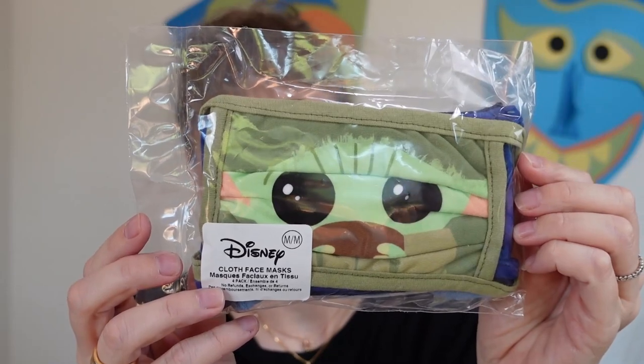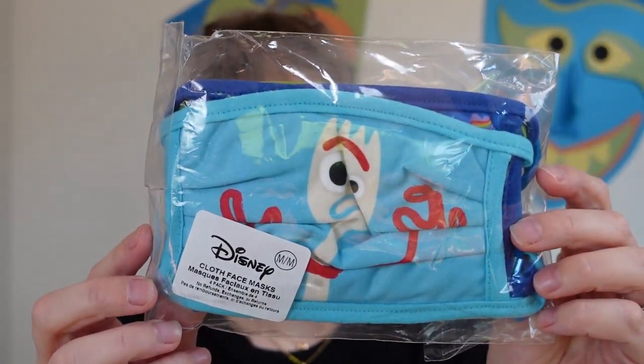How cute are these! These are the Star Wars masks. I got two packs of the Star Wars and then I got the assorted Pixar mix, which is super cute because it has Forky and I just love Pixar. When they first came out you needed to measure from the tip of your nose to the bottom of your chin. Me and the kids were roughly a quarter of an inch difference, so I determined let's just all get medium.